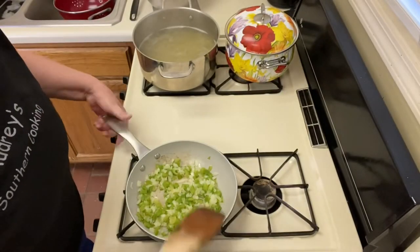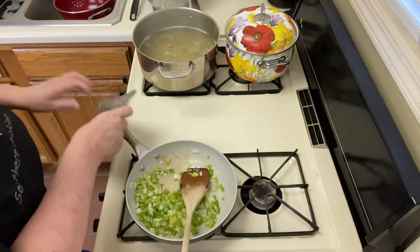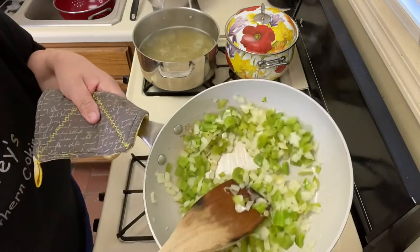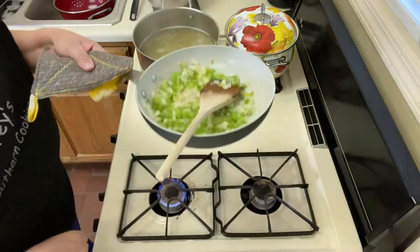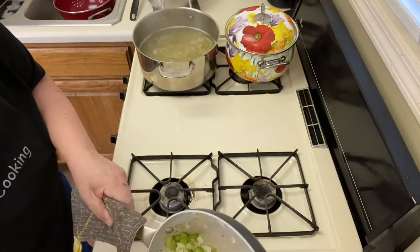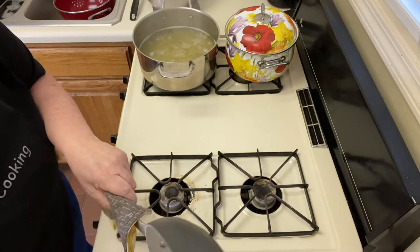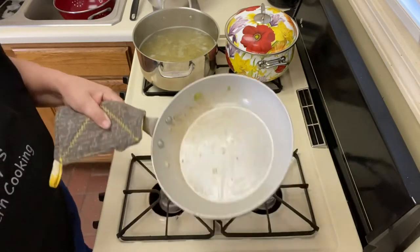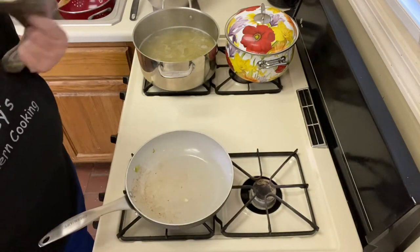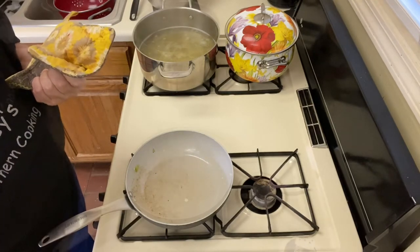Here we are back. My bell peppers are not getting as tender as my onions, but I'm going to go ahead and take these off. My spaghetti is done, so I'm going to drain it and put it in a bowl. Then we're going to come back and brown the ground beef.